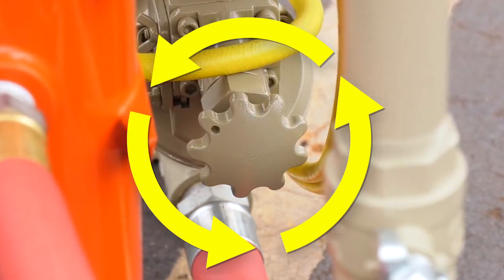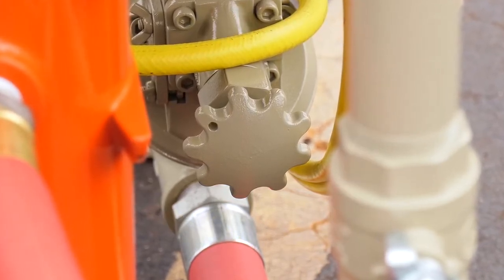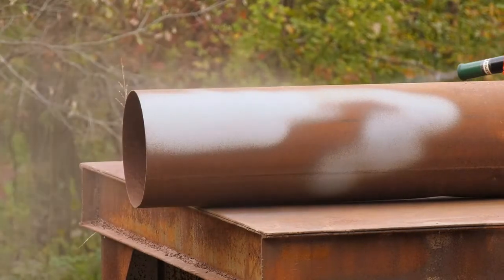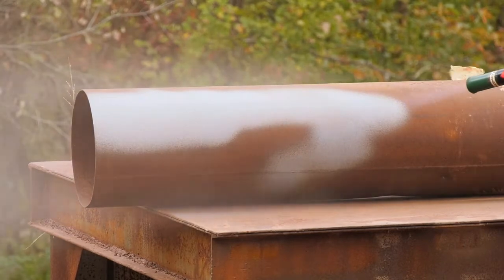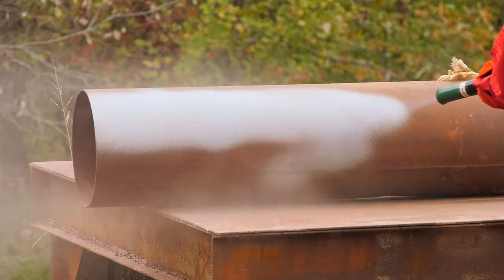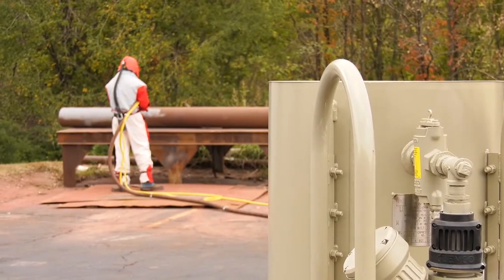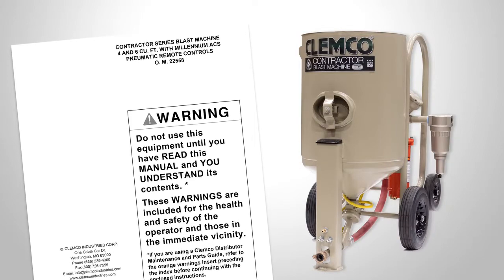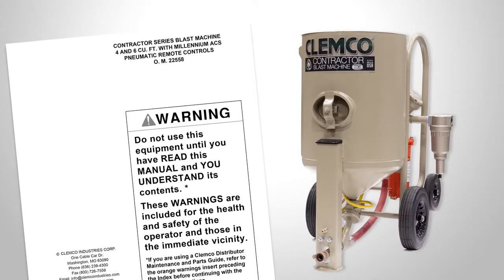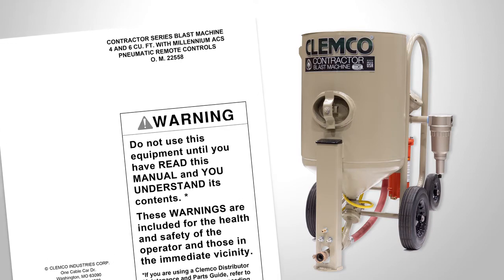Allow 10 to 15 seconds for the flow to stabilize before readjusting. The system is now ready to begin blasting. Correct operation of Clemco's contractor blast machines is necessary to protect blast operators and others in the vicinity of the machines from blasting and inhalation hazards that can cause severe injury or even death. The purpose of this video has been to familiarize viewers with how to correctly set up and begin operating contractor machines. However, this video is not a replacement for reading the Contractor Series Blast Machine Operations Manual, which should be read in full by anyone who uses a Clemco contractor blast machine.